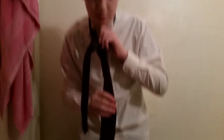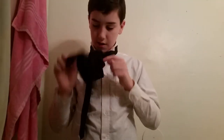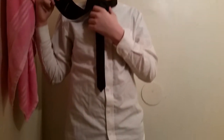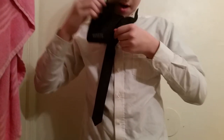Then you want to put it through this little neck hole. Pull it through. Now you should take your fingers out of it. You should have just your tie and your knot.